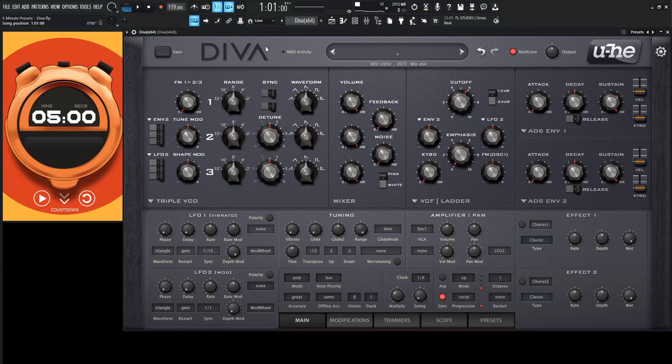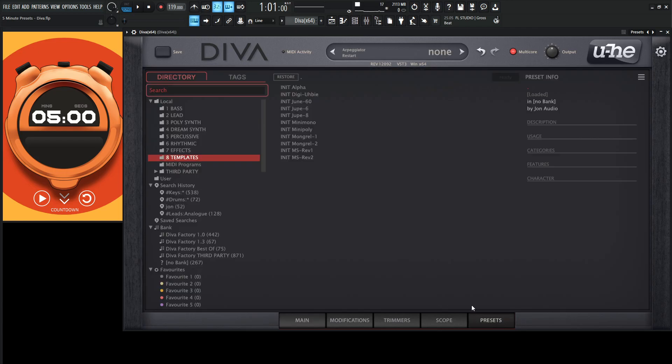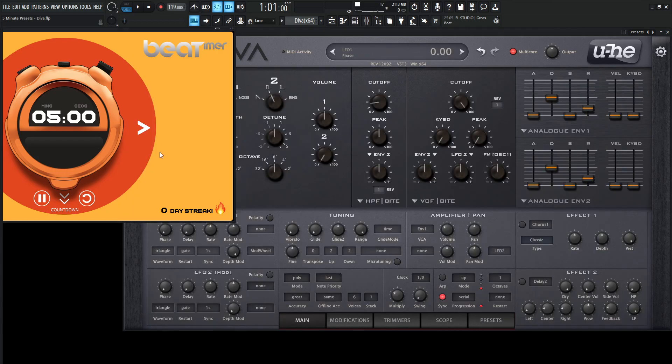Hey guys, John here. Welcome to 5-Init Presets. Today we're in Diva and let's make something with the MS-20. Let's go to our presets, our templates, go to MS-REV-1 and let's start the countdown.